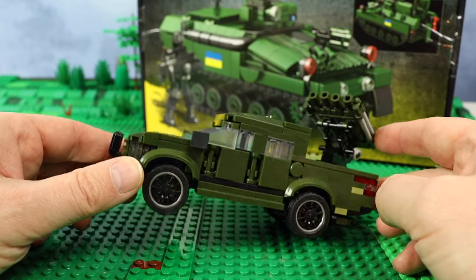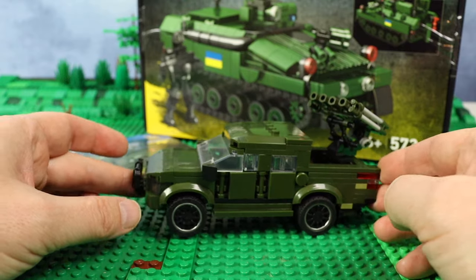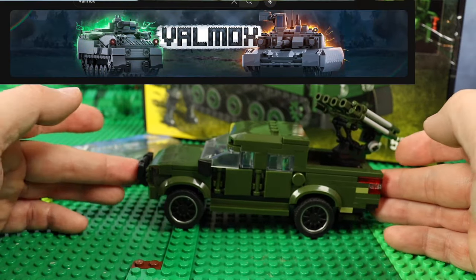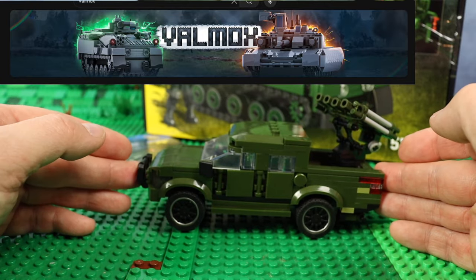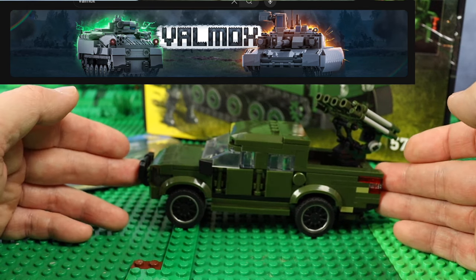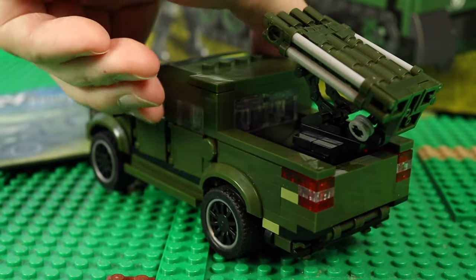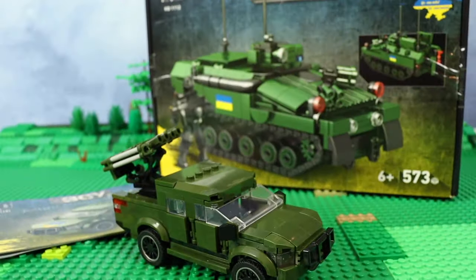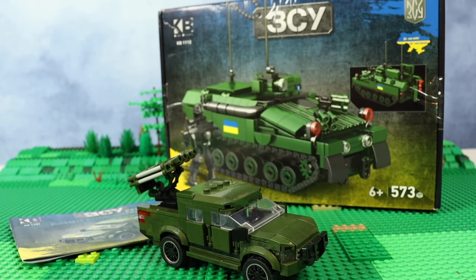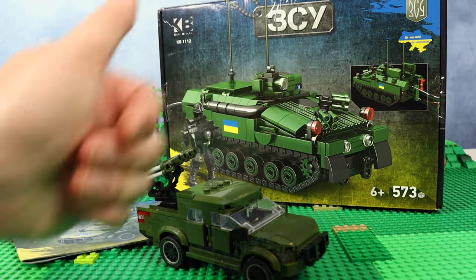Maybe I will make a custom sticker by myself. In any case, it's a great military vehicle of the Ukrainian military forces for modern war. Velmax, as the main designer of this company, has his own channel — don't forget to visit and subscribe to check more modern military instructions and reviews for your modern military collection. The link will be in the description box. The next set, which is the Spartan British tank, I think I will cover maybe in a week, so stay tuned. That's it for today — thank you for watching and goodbye, have a nice day!